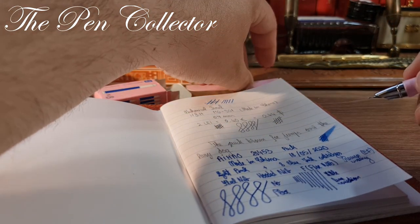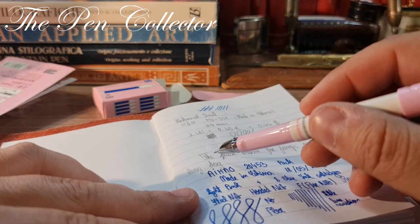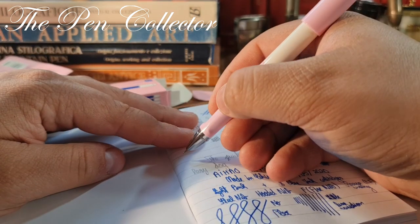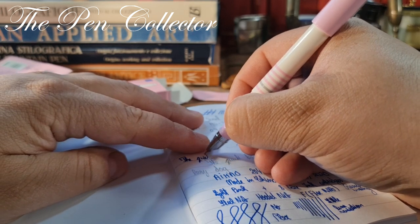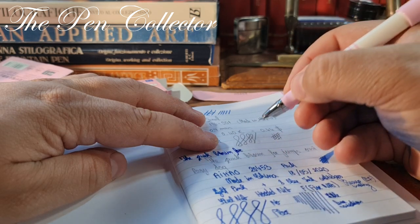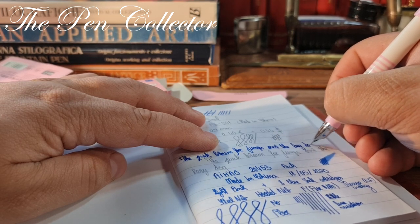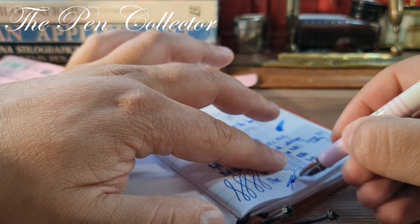Now I'll write on this paper as well so you can compare it with the HNH mechanical pencil also reviewed on the channel. The quick brown fox jumps over the lazy dog. And at the bottom of the page we'll do a signature — yes, it handles a signature nicely.